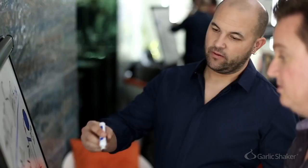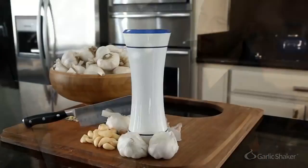We spent three years designing our product, and we think we have created a revolution in the kitchen. It's called the Garlic Shaker.